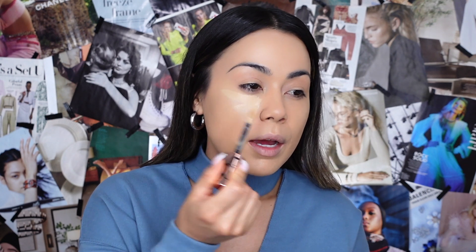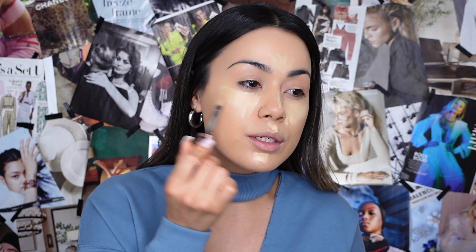For concealer, I'm going to go in with the Anastasia Beverly Hills Magic Touch Concealer in shade 8. I'm going to apply this under the eye area, upper lip, chin, down the bridge of my nose, and around the forehead, and then use my Beauty Bakery sponge to blend everything out.